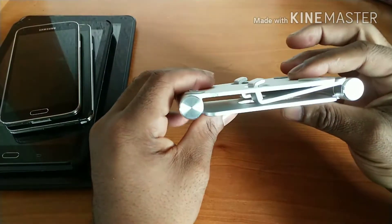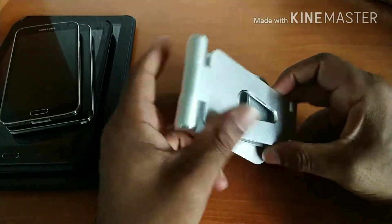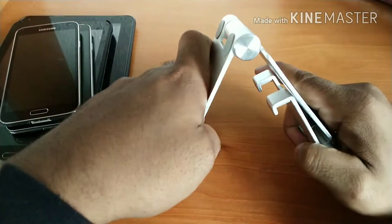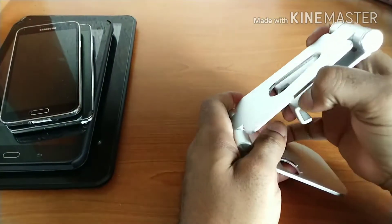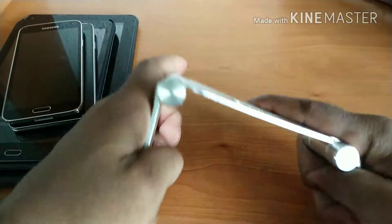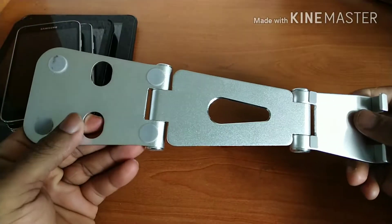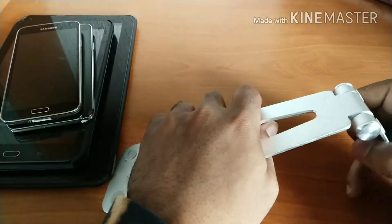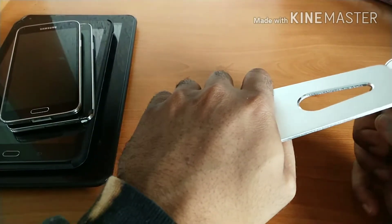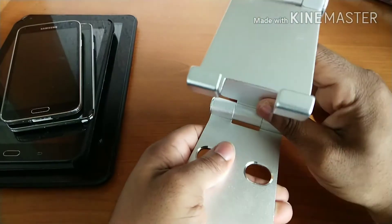Talking about the design aspect, this stand has one of my favorite features: it is fully foldable and fully collapsible, as well as having multiple positions for you to position your devices at multiple angles, including a full hang mode, which is always nice to see. You get tons of versatility with this stand, so in terms of design, really good stuff.